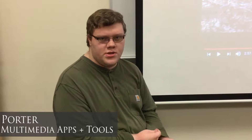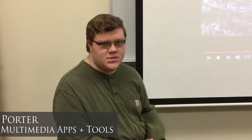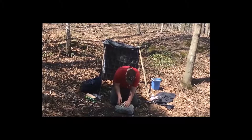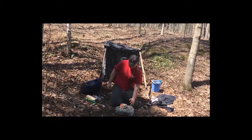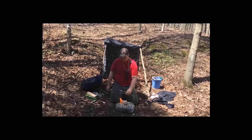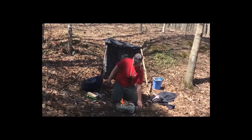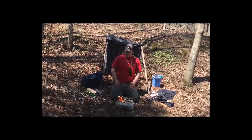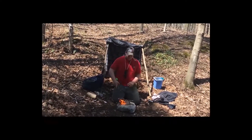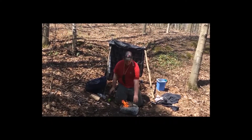My name is Porter Osnomer Junior and this video is for multimedia apps and tools. I decided to do this video because I wanted to show people how to survive in Vermont in the springtime — what your essentials are if you want to do this for fun, or in case you get lost in the woods and don't know what to do.